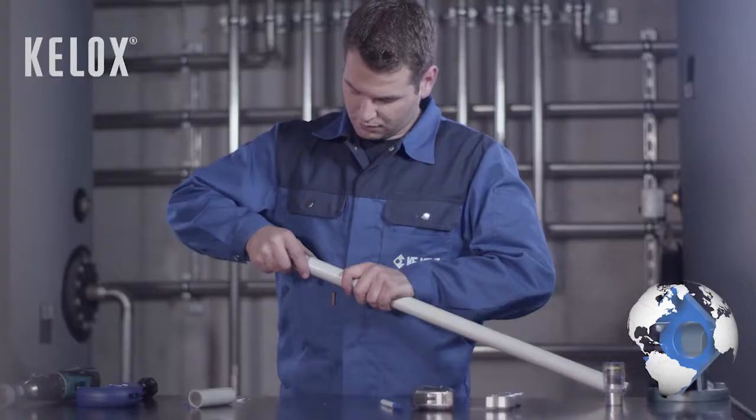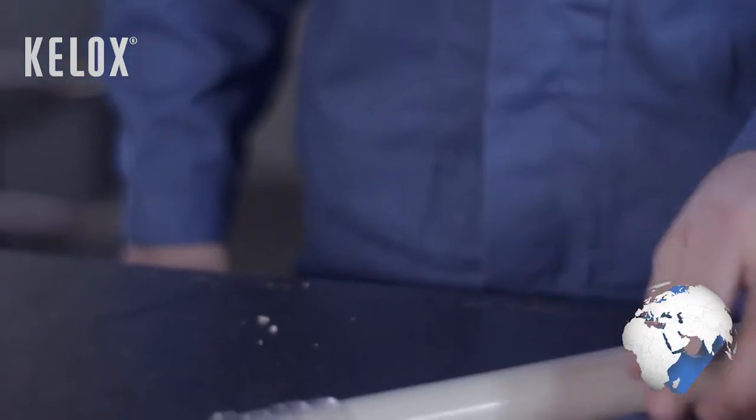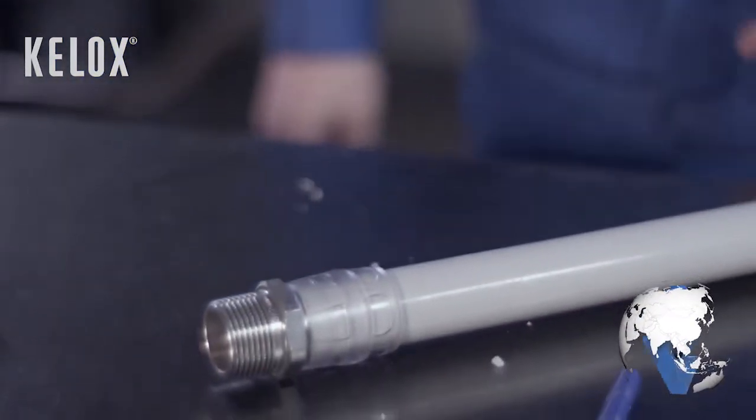Slide the pipe in a straight line into the K-LOX PROTEC push fitting until the entire insertion depth can be seen through the transparent case.